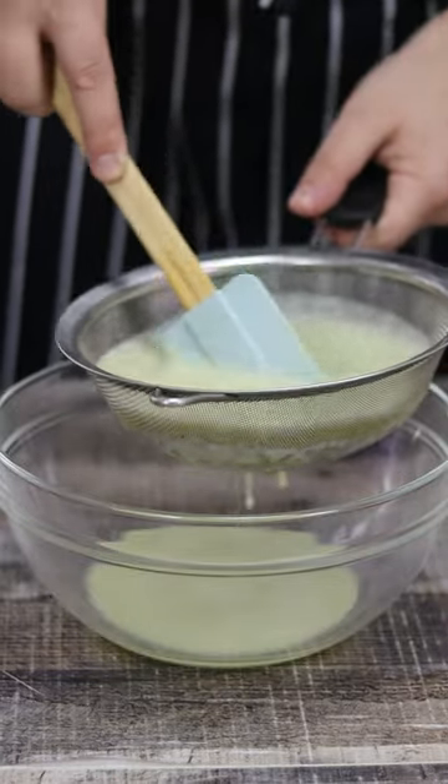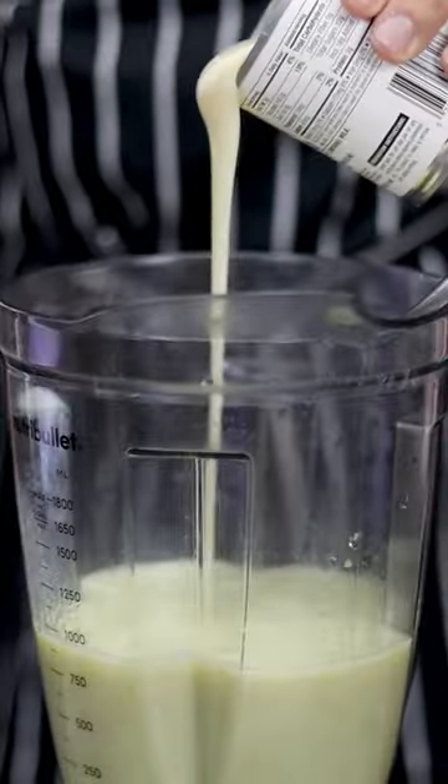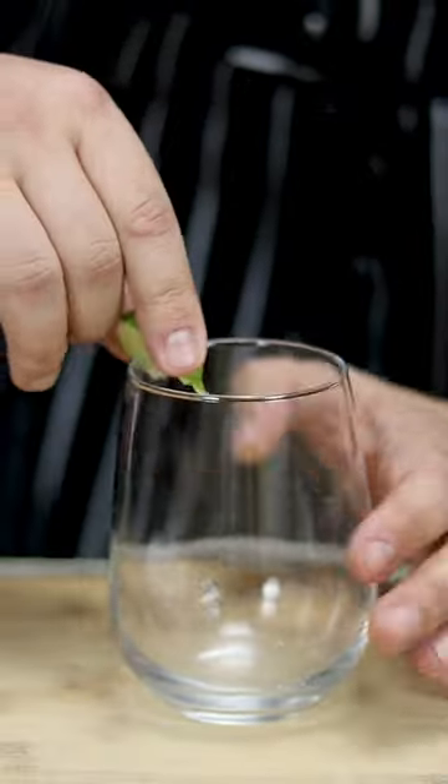Strain it and pour the liquid back into the blender. Take 1.5 cans of sweet condensed milk and pour it in. Add 2 cups of ice to make it cold, and blend it.